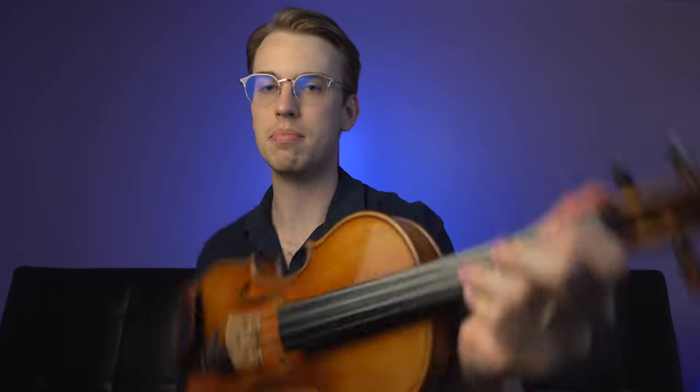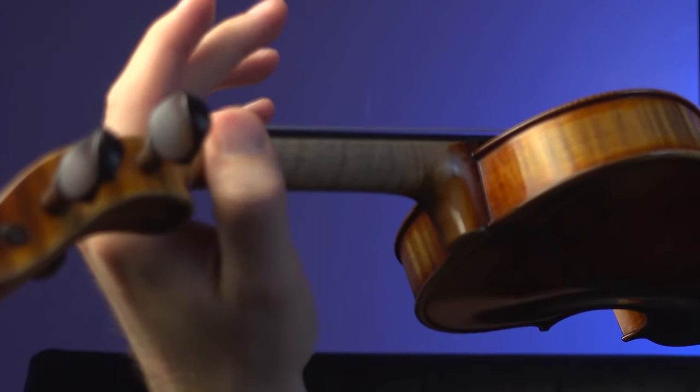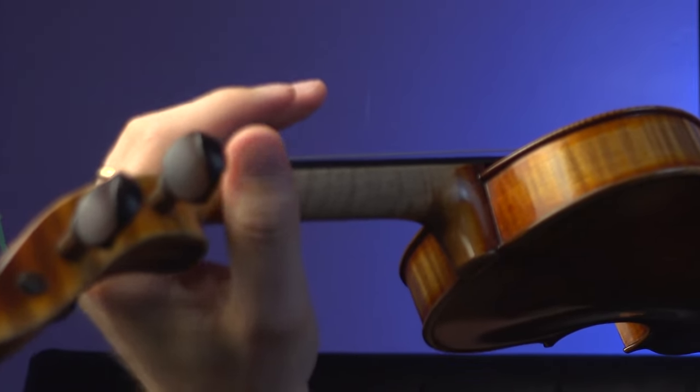Another common issue I see with student violinists when it comes to left hand finger placement is squeezing the thumb. I teach having the thumb slightly relaxed — I don't suggest hooking the thumb. Some violin teachers recommend that, but in my studio I'd rather have students work on having a thumb that is nice and soft, putting the energy upwards rather than squeezing inward. Squeezing into the neck of the violin or fingerboard causes issues that travel up to your shoulder and can cause nerve pain.